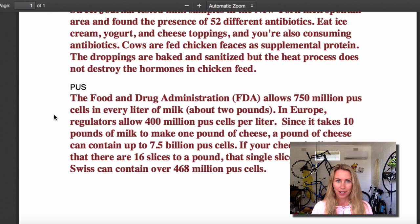Jeez. If I don't eat dairy products, why don't I get a pus deficiency? Yeah, that's right. We all want that - we want a pus deficiency. Let's go back to the pus pizza. Okay, so that is it.